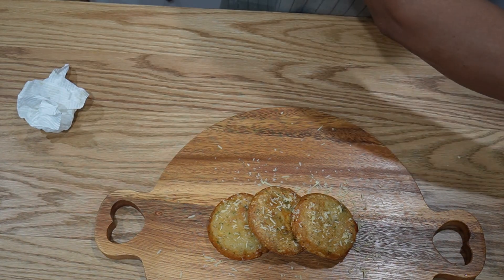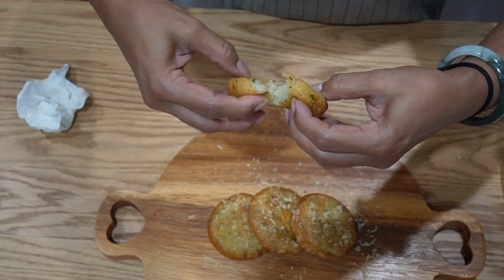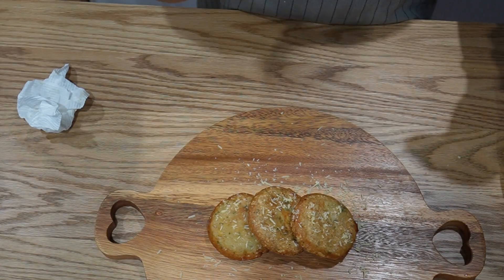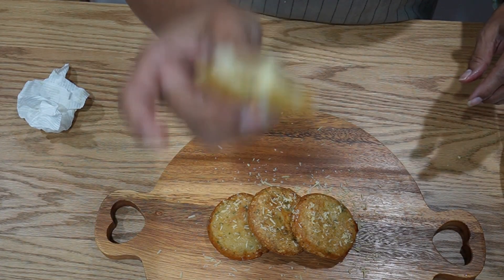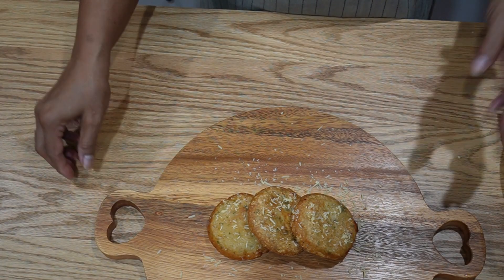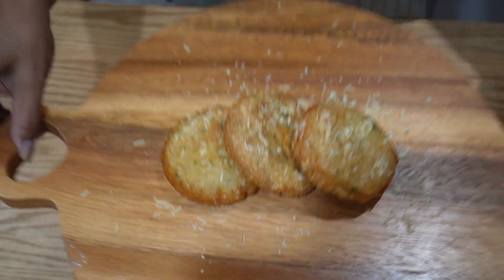Let's try one — that's still very hot. It's nice when you tear it if it's still hot. It's so good by itself, or you can have it with ketchup or any other sauces. But I'm going to have it just as it is. Thank you for watching. I hope you like this video. Please hit subscribe and like. Have a great day.